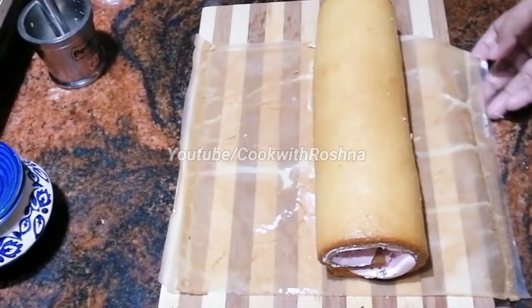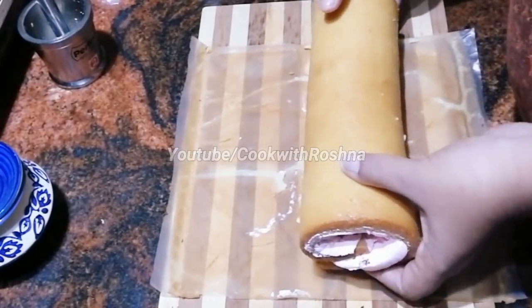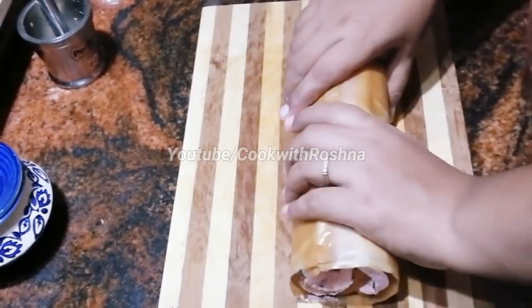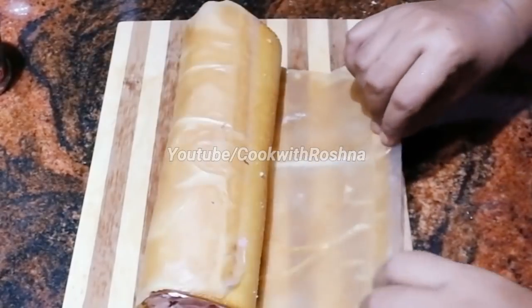I will do this with the batter paper. We will cover it for 10 minutes and let it set. Then we will cut it in a little bit.